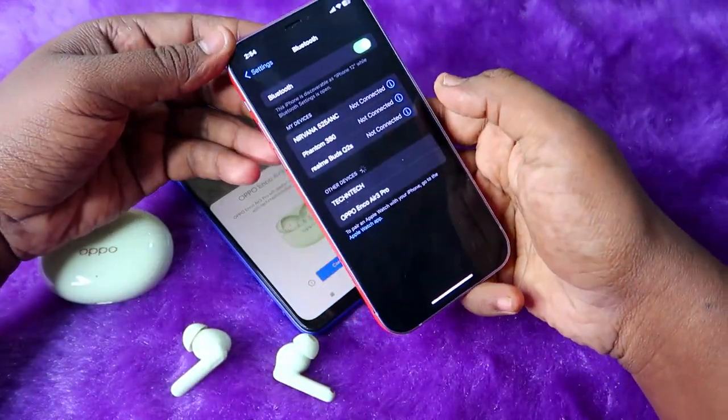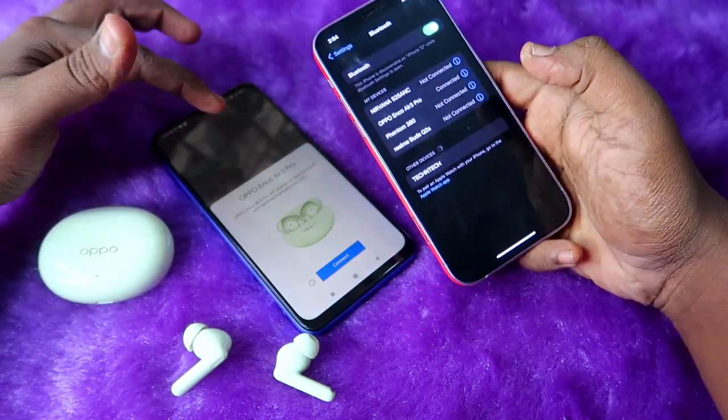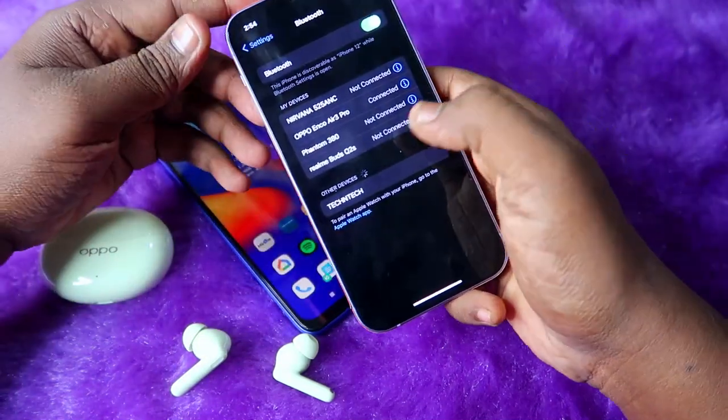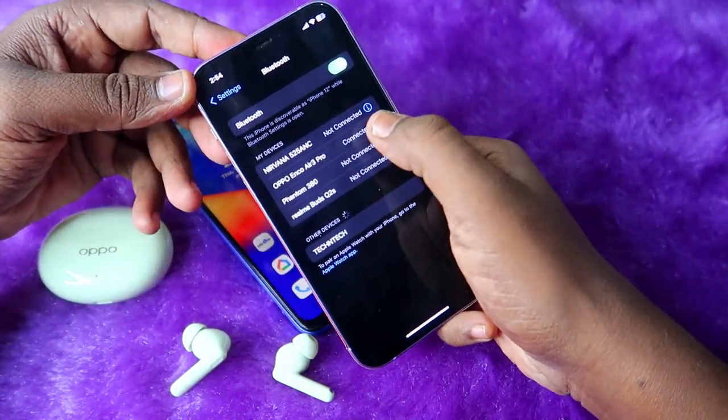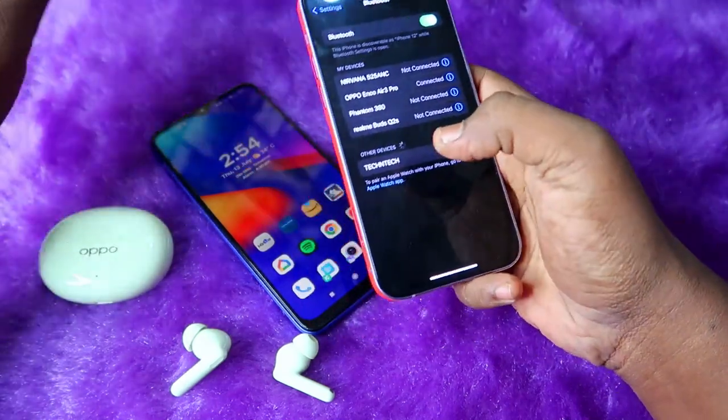Now take your new phone and click on the Oppo Enco R3 Pro. As I mentioned, if you're using an Android phone you'll see a pop-up. On the second device, the Oppo Enco R3 Pro is now connected.